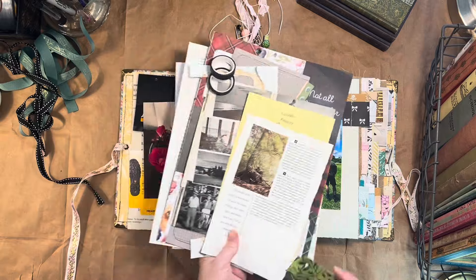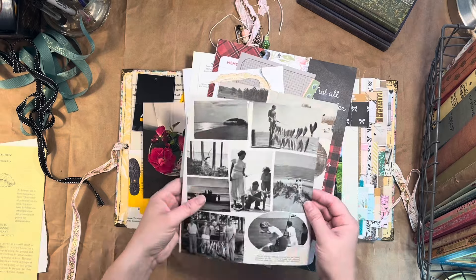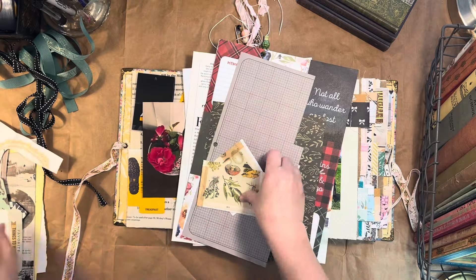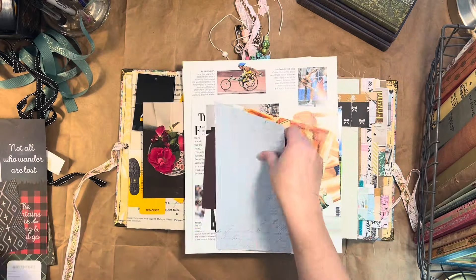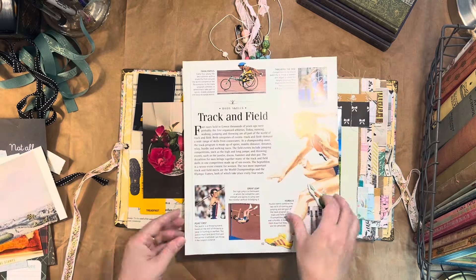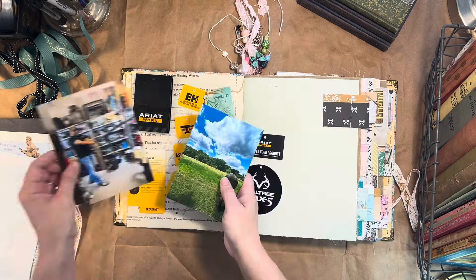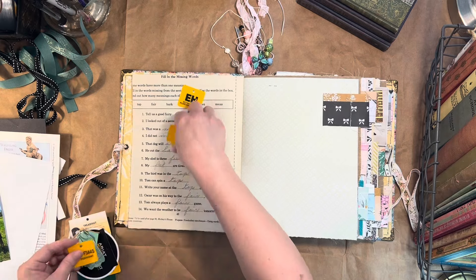I also have these cutouts from vintage ephemera that I have accumulated — some magazines, some scrapbooking papers, some odds and ends. I went through my junk bin and got some scrapbook paper and some word stickers, just some things that I thought might go well with these pictures and the stories I want to tell. I love that book page — it goes really well with the antique mall picture. So that's what we're going to be doing right now.